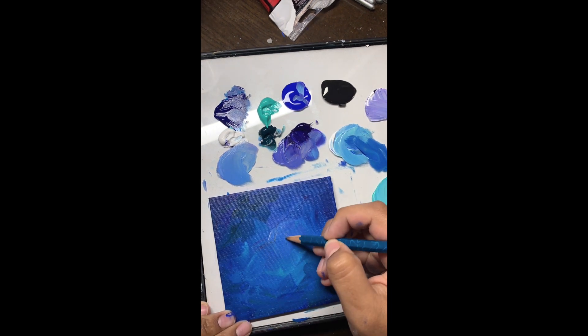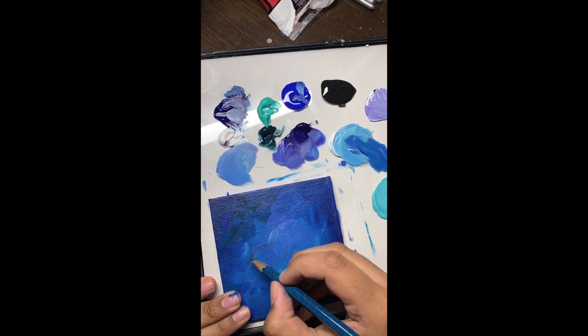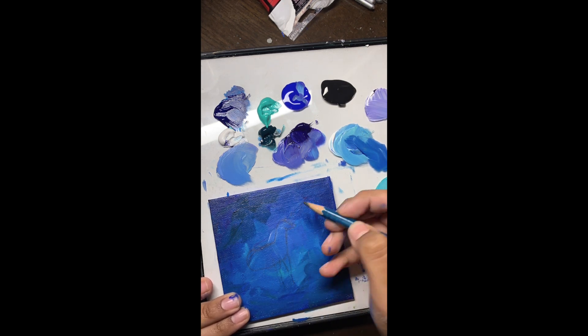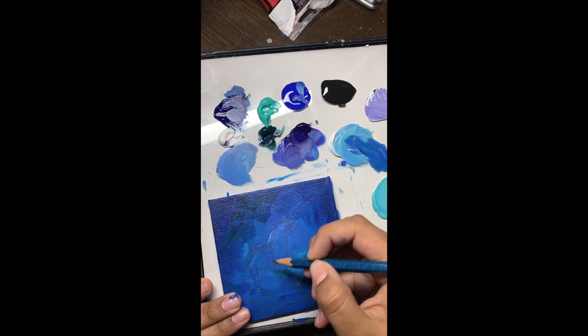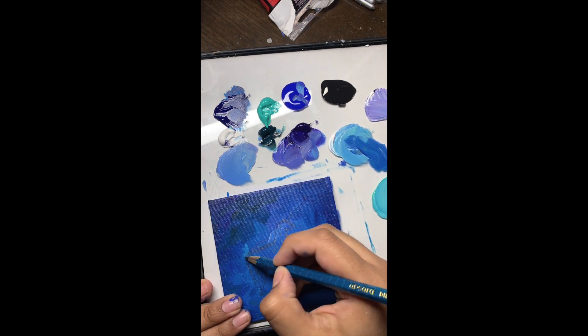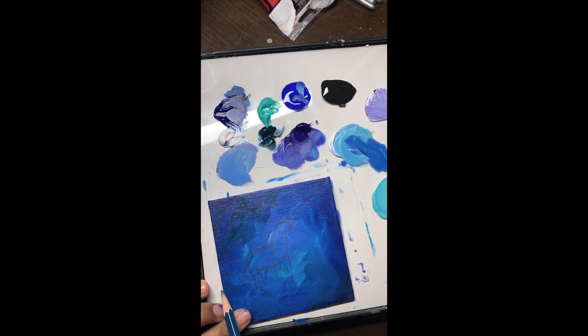I don't really bother with blending the background that much — I really like the abstract look of it. Now I'm just sketching the unicorn and it's actually showing up better on camera than I thought it would. Since I'm using pencil, some people prefer to use color pencils since they don't smudge, but I haven't had that problem on canvases yet.